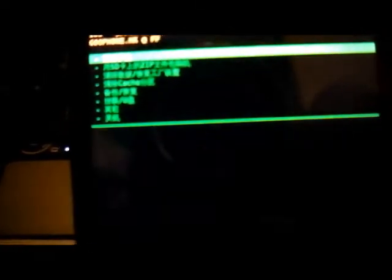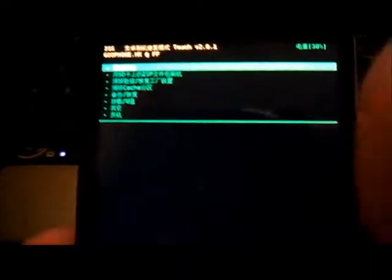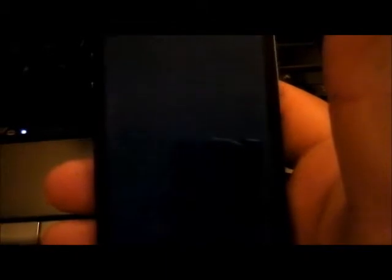So once you're finished, select that option and it will go there by itself. Just press the enter button and it's going to reboot. This is just for the backup — you haven't installed anything yet.